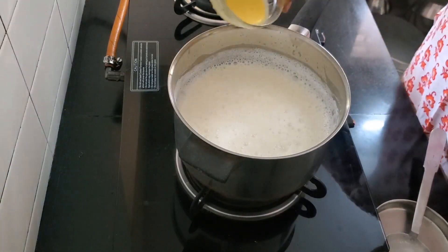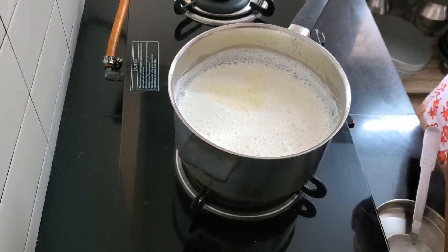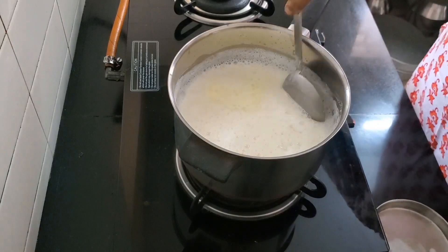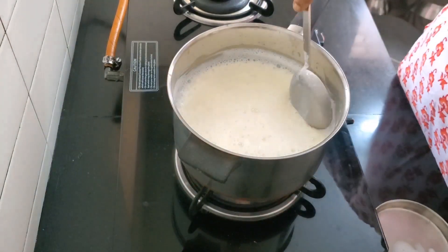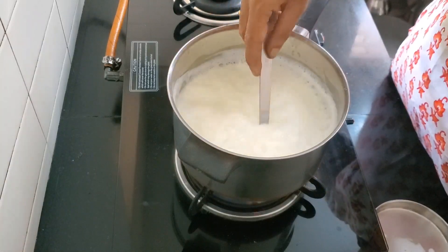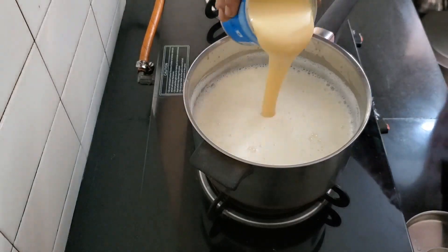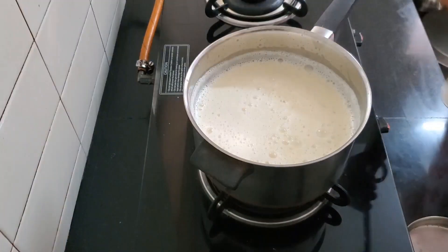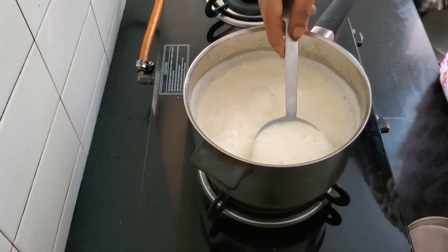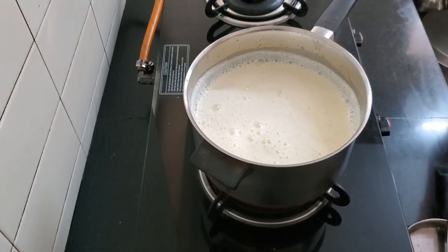Now let's add the custard powder which I mixed in a little cold milk. The flame is on medium and we want it to thicken just a little. And here's the condensed milk. A few stirs. Turn the flame off and let it cool.